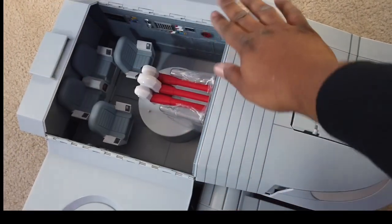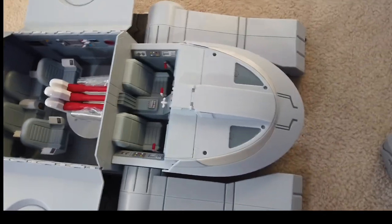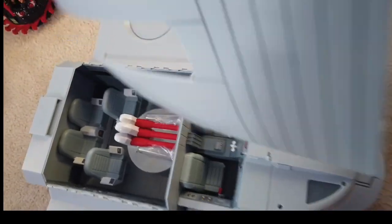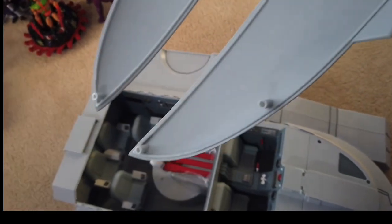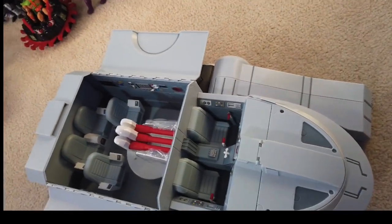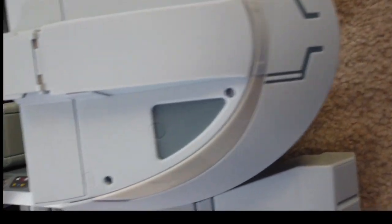Let's go ahead and open it up. Take the left part off. No instructions with this thing, so I guess you're just supposed to know what to do with it. Get some detail in there, though.